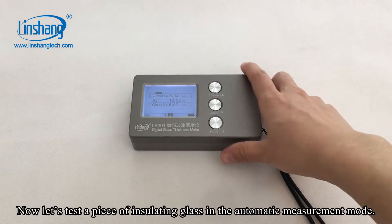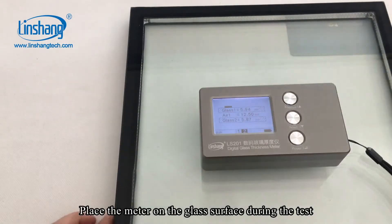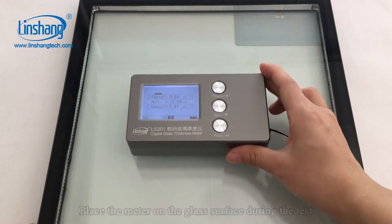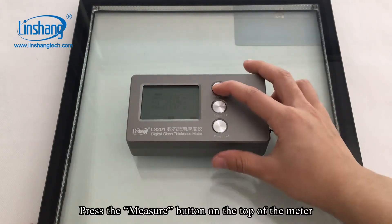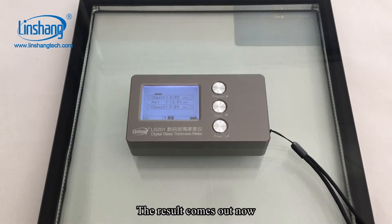Now let's test a piece of insulating glass in the automatic measurement mode. Place the meter on the glass surface during the test. Press the measure button on the top of the meter. The results come out now.